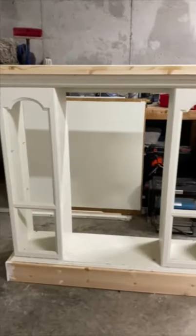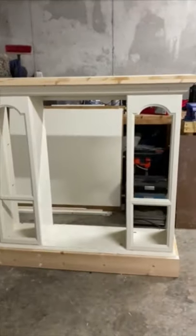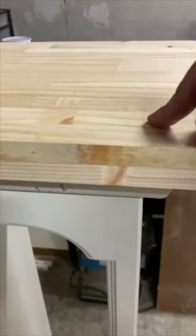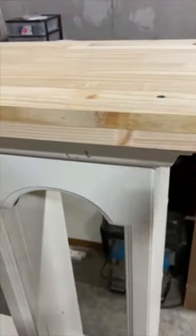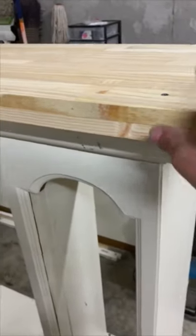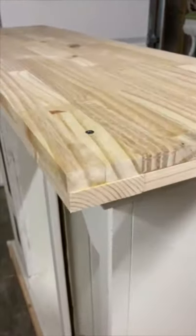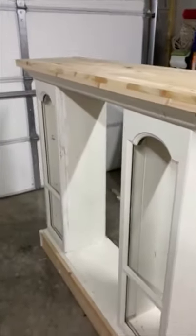Look at how pretty that top looks — doesn't that give it just the extra balance it needed across the bottom? I love it, it looks so good. I went ahead and screwed it down into the base so it's super sturdy. I could have nailed it or glued it, but screws are going to work a lot better. I'm going to fill this now, paint it, sand it, and all of that.